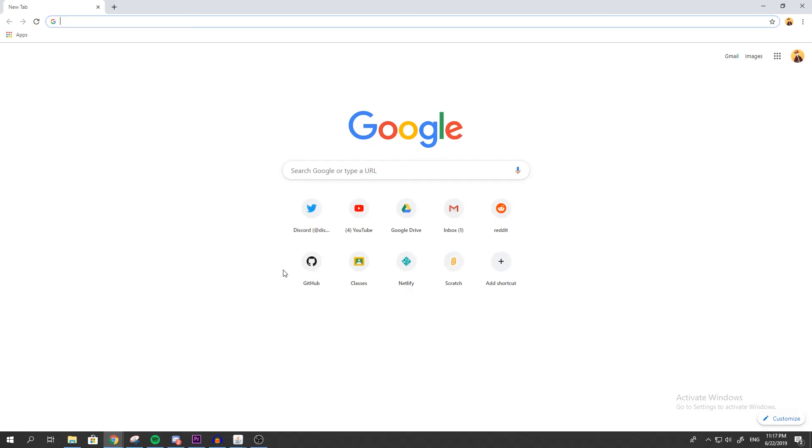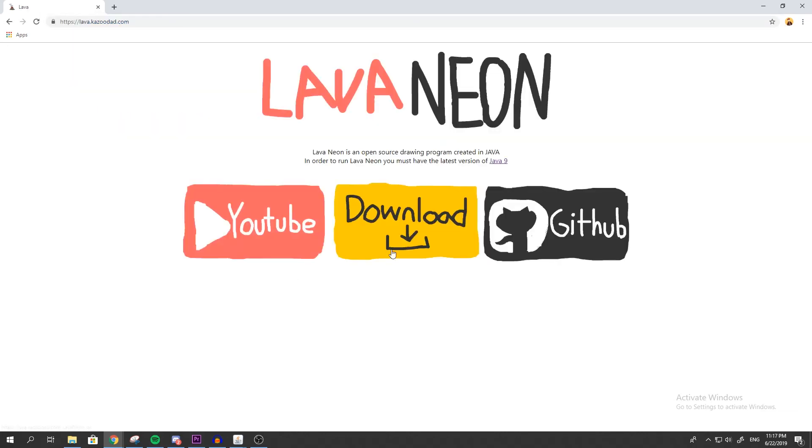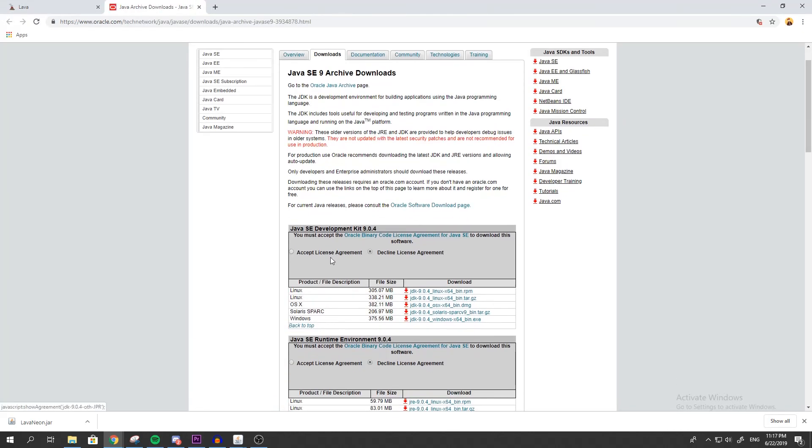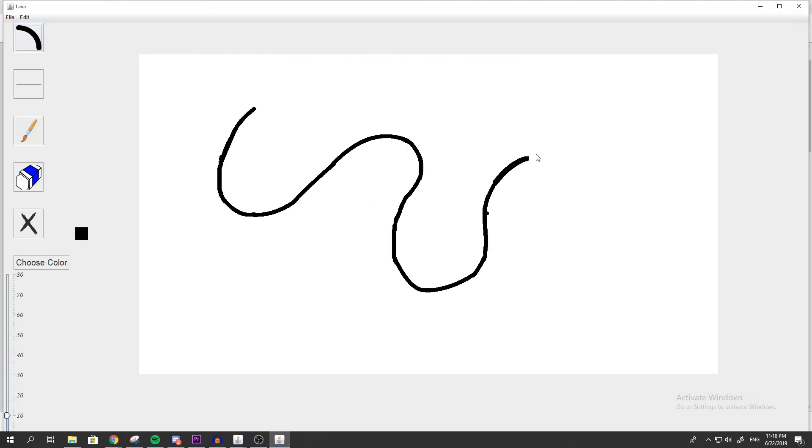So if you want your own copy of Lava Neon, all you have to do is go to lava.kazoodad.com — link will be in the description — and hit the big download button. This will put a JAR file onto your computer, and Google will say it's a virus, but I'd say there's like an 80% chance that it's not a virus, so it seems pretty safe. Hit keep, and if you don't have the latest version of Java 9, you'll need to download that too. Go to the website, accept the license agreement, and download your version of Java. Once you've done all that, you can just hit Lava Neon and it will open by itself.